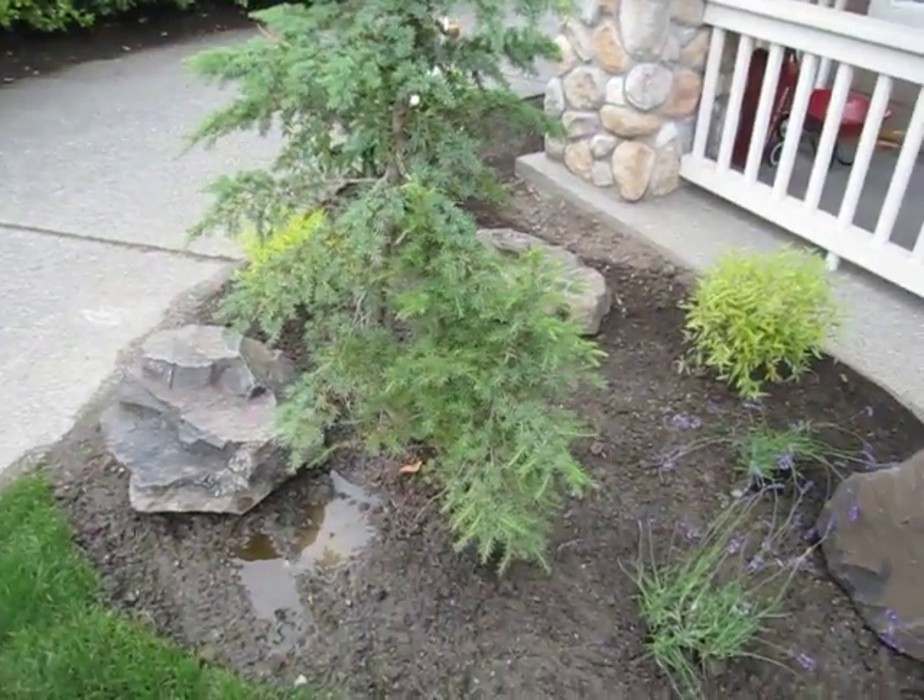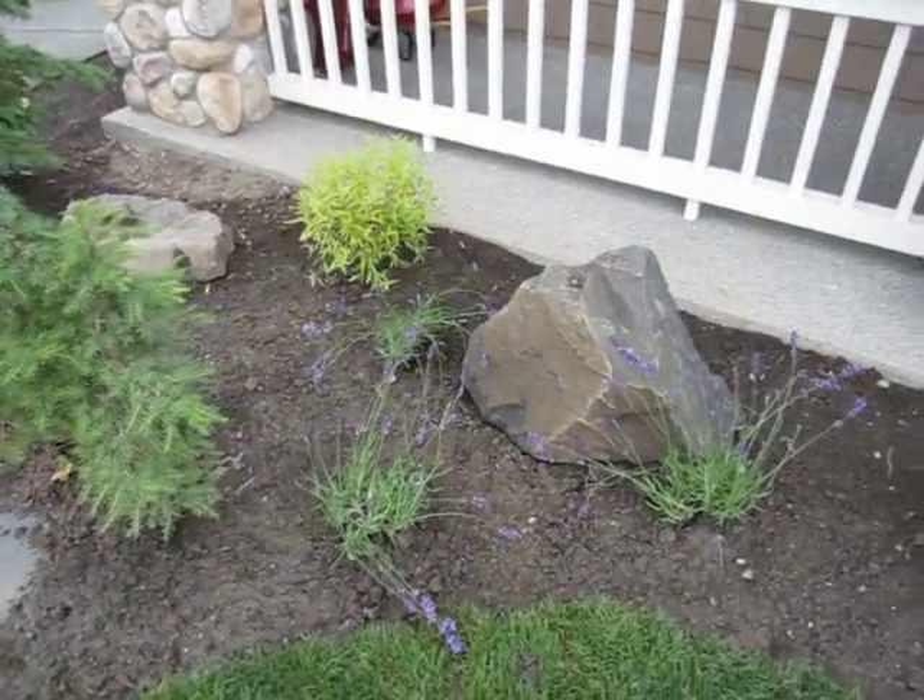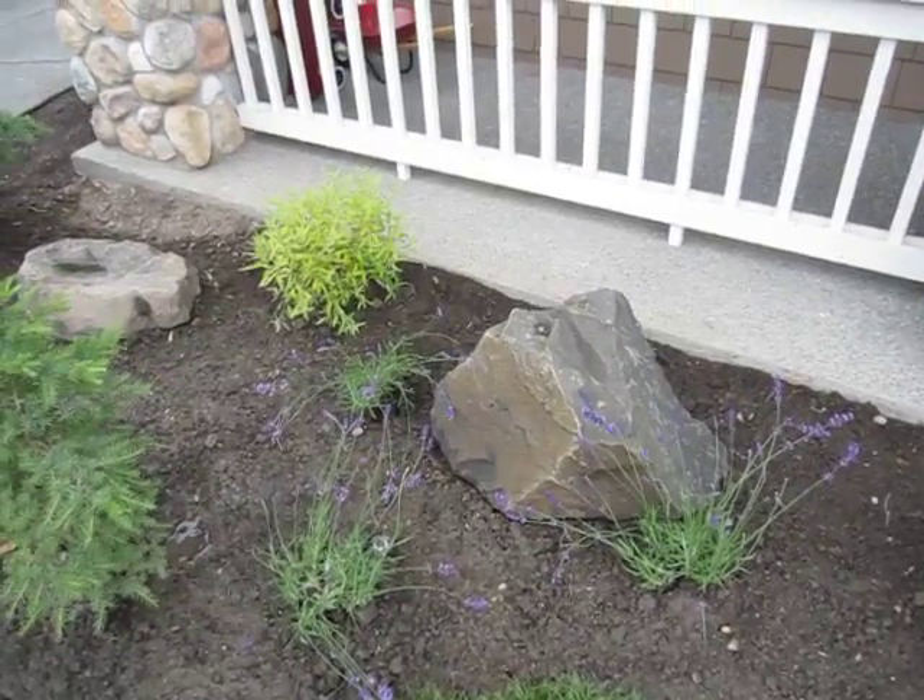These are the three rocks that our neighbor up the street, Chris, gave us — they were just in the way in the back of his driveway.